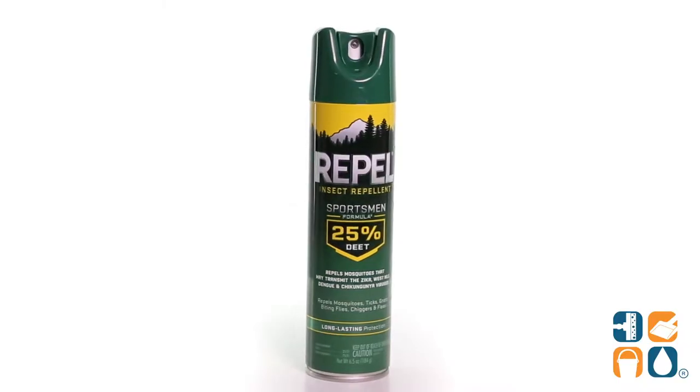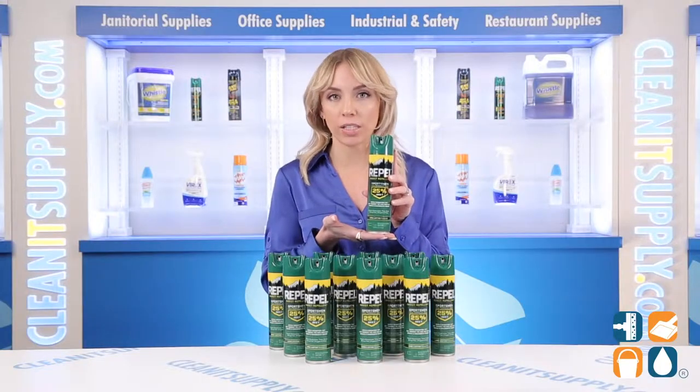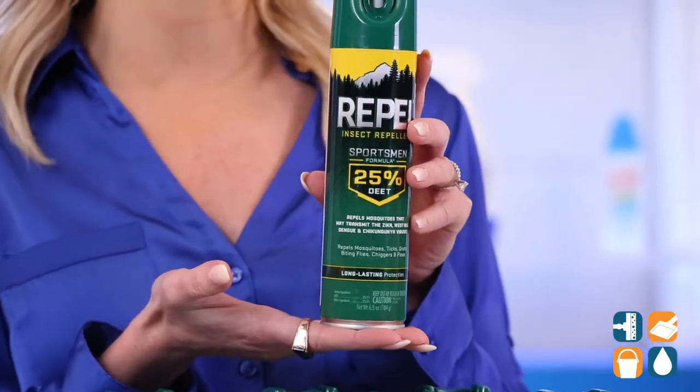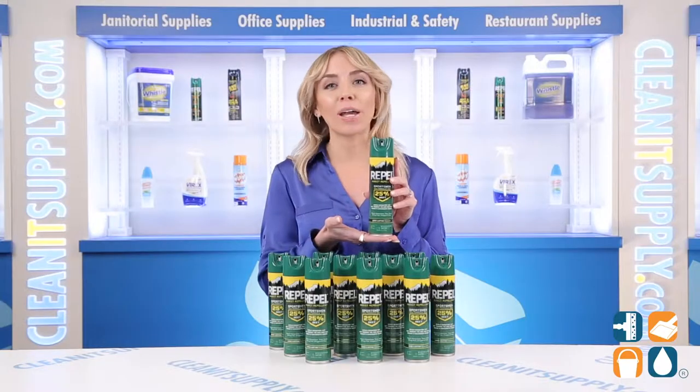The strong formula contains 25% active DEET, which makes this repellent effective and long-lasting. The unscented, non-greasy formula also resists perspiration, so it is perfect for your outdoor workouts, hikes, and bike rides.